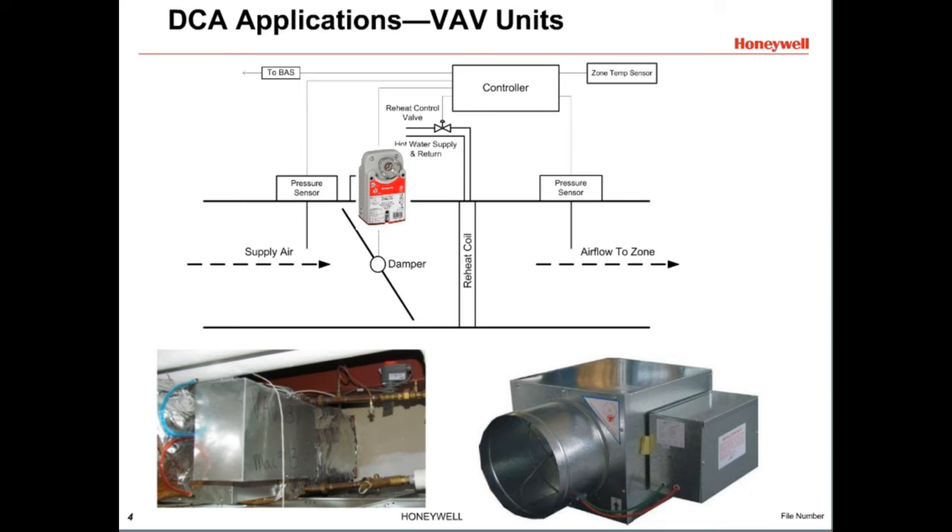Some VAV units have a reheat coil to warm the air. The reheat coil uses a control valve that may have a direct coupled actuator. This is often non-spring return and controlled with either a floating or modulating proportional control signal.